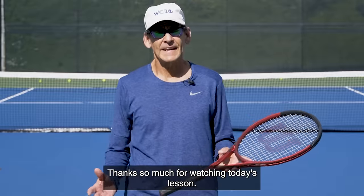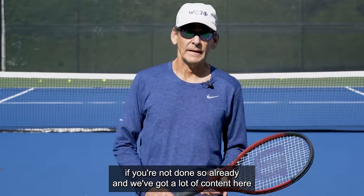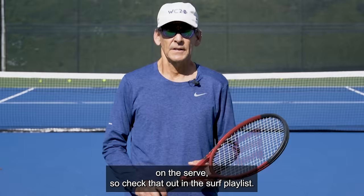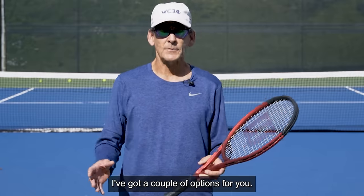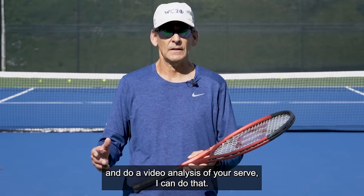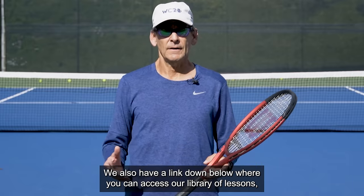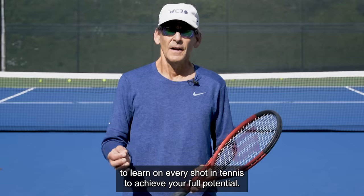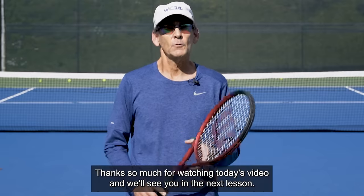Thanks so much for watching today's lesson. Please give us a like, leave your comments down below, and subscribe to the channel if you've not done so already. We've got a lot of content here on the serve, so check that out in the serve playlist. I'm known as the serve builder in the online world — I can really help you with your serve. You can click on the link in the description to have me take a look at your serve and do a video analysis. We also have a link down below where you can access our library of lessons and learn the five key fundamentals you need on every shot in tennis to achieve your full potential. Thanks so much for watching and we'll see you in the next lesson.